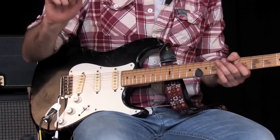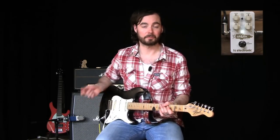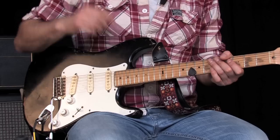So if you have a kind of trebly guitar, like my Strat that I have here, I can crank up the bass a little bit and maybe lower the treble. Or if I have a boomy Les Paul, I could back down on the bass a little bit and add a bit of treble if I want to. In the center position, the booster is totally clean — no coloration whatsoever.